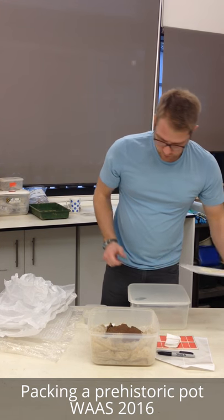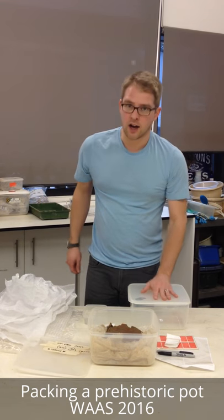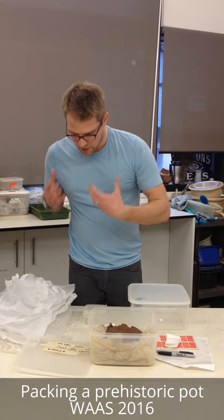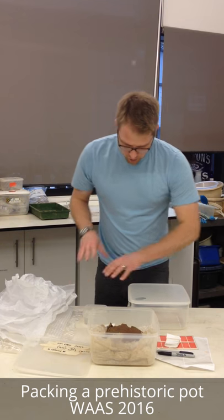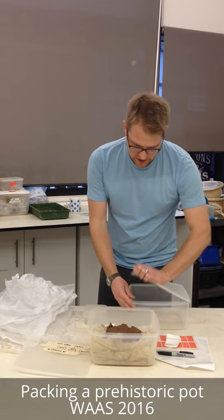So I have a nice clean box, some packing materials, some acid-free tissue as well, a bit of water, and enough kit to label it.